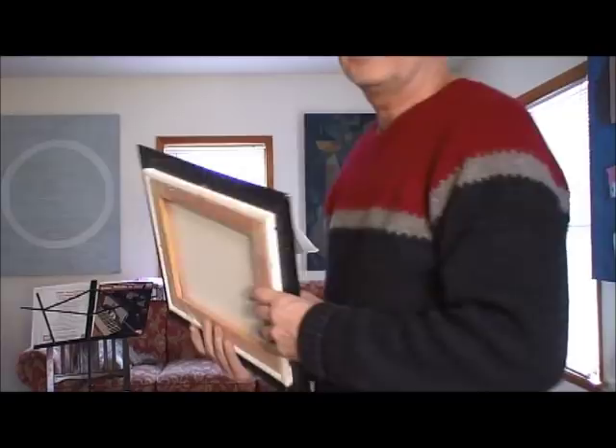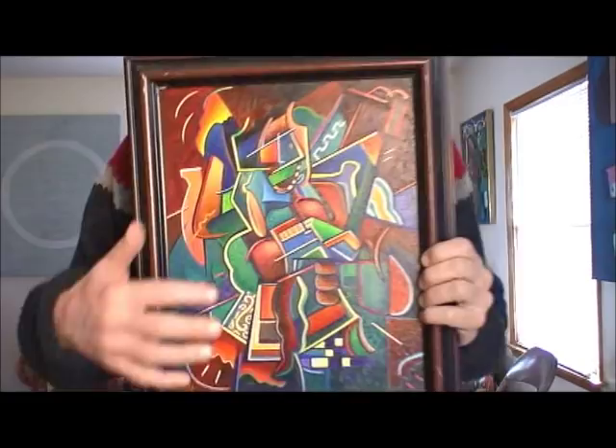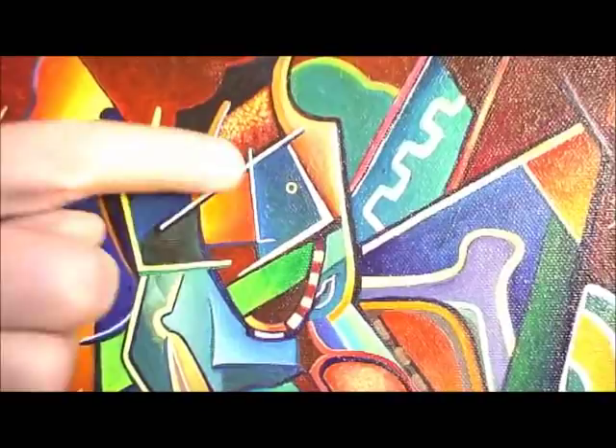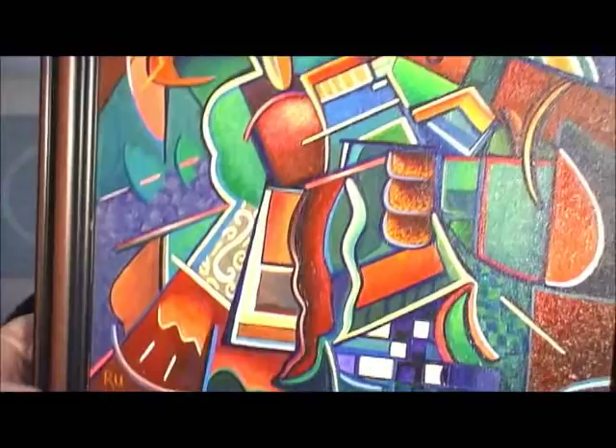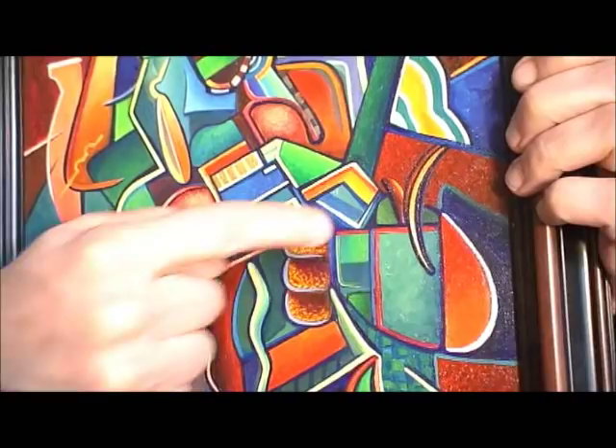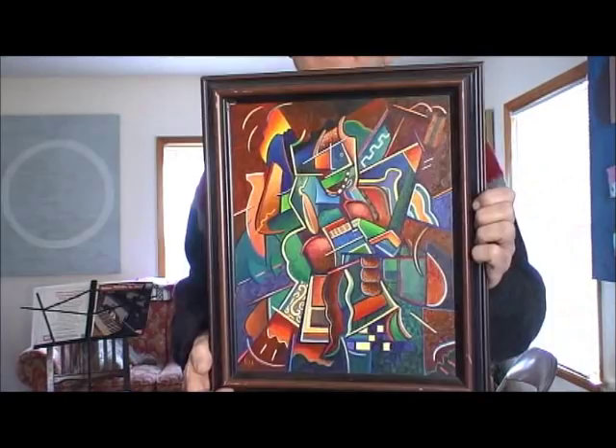This one is more abstract, but there's a person in there if you look closely. Come in close so you can see — there's the eye and the face — but this one is very abstract. Again, I went from purples to blues up into yellows.